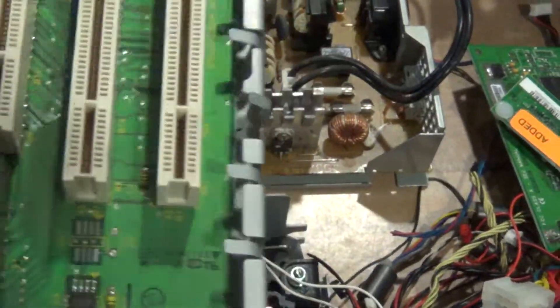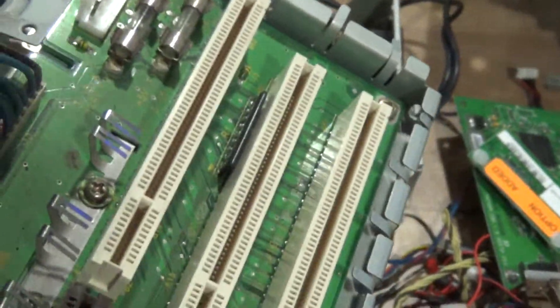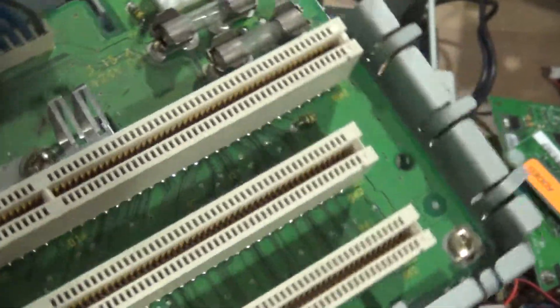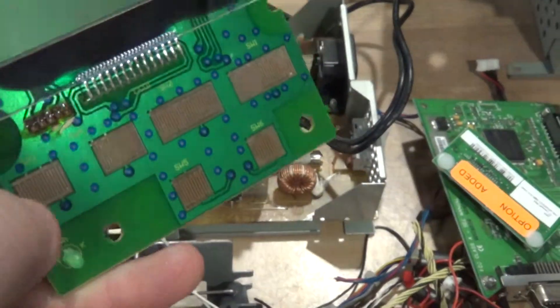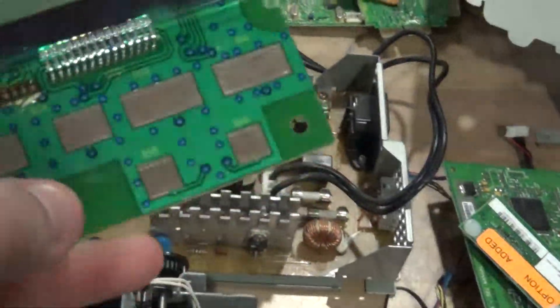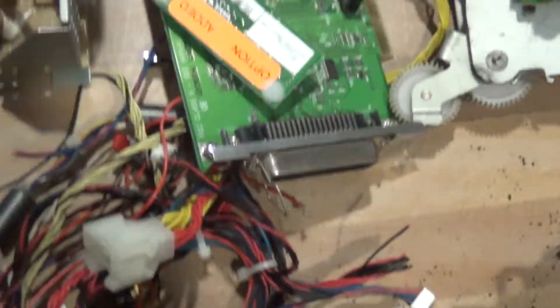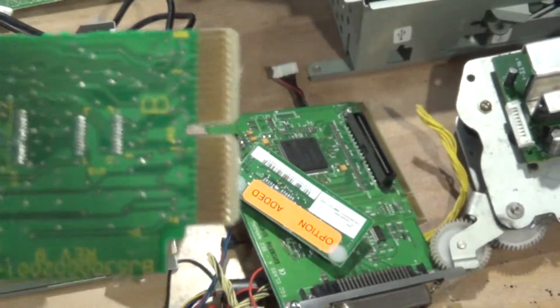We got another board here — this is where the main boards and whatnot clip into, so there is definitely gold in here, kind of like the slots on PC motherboards. We also have some wire over there. We have another board here; I'm not too sure of the contacts — not sure if this is a copper contact or gold, but it could be gold. And then we have another board here with some gold fingers.